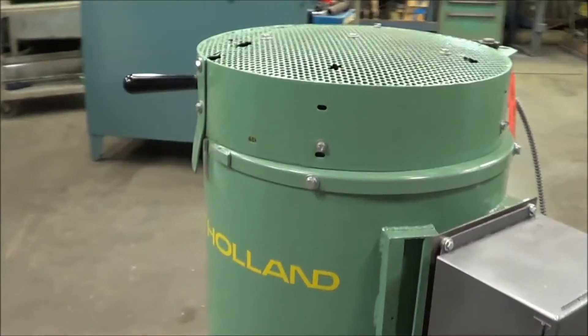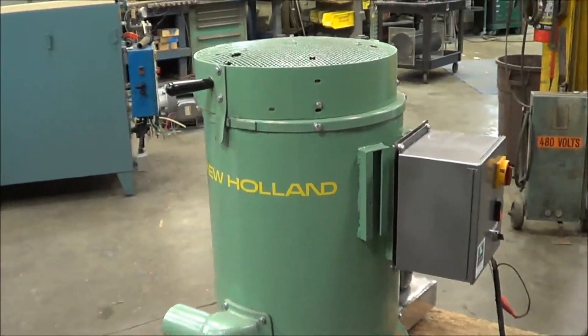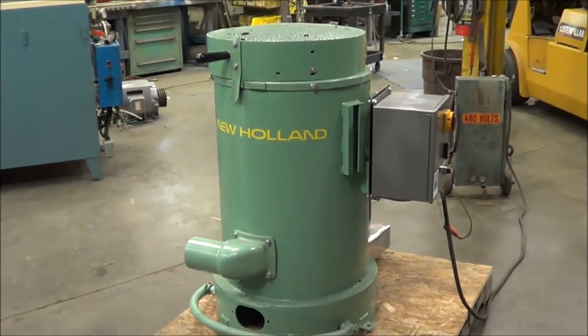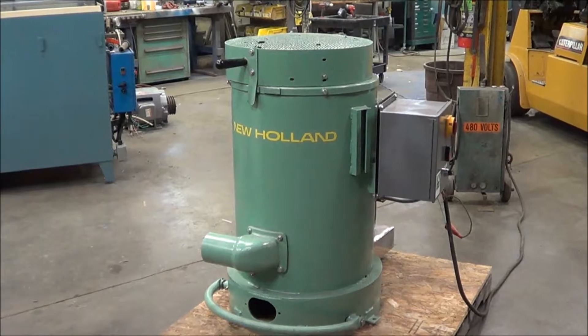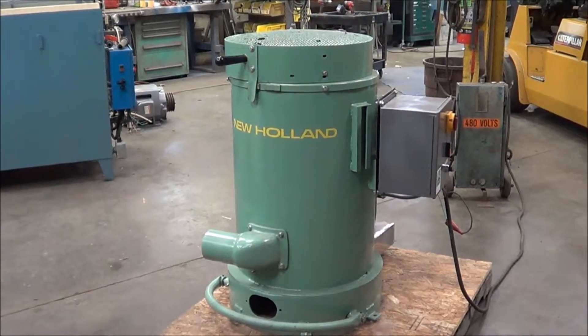If you're interested in this New Holland spin dryer or any metal finishing and waste room equipment, please contact Land Co. at 616-887-8300 or online at www.LandCo-Corp.com. Thank you for watching. Have a good day.